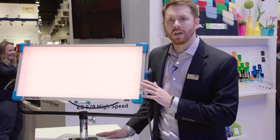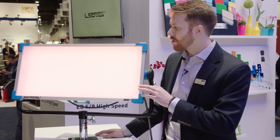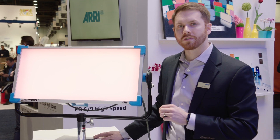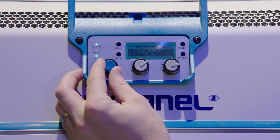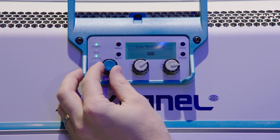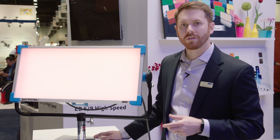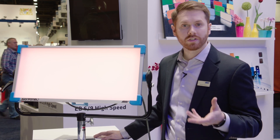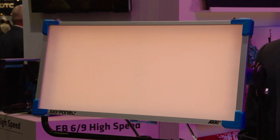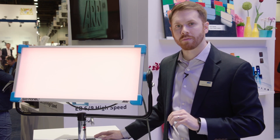The next feature is what we call a low-end mode. Low-end mode actually switches the way the LEDs are controlled, so you're able to get very, very low light levels with excellent color temperature and excellent color rendition. We also have a tungsten mode. Tungsten mode mimics the behavior of a tungsten lamp source — as you dim the light, the color temperature will actually warm as you get closer and closer to zero, just as a tungsten lamp would.